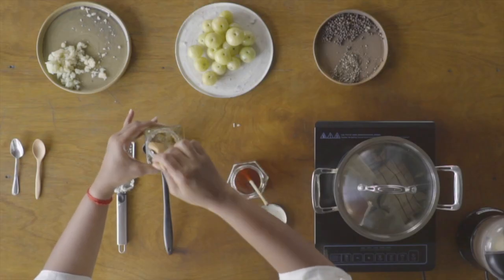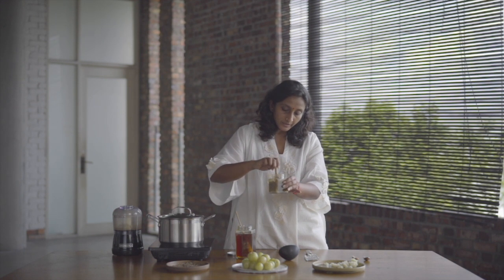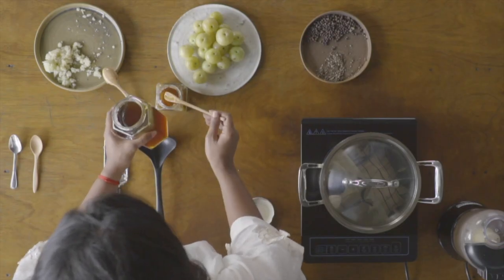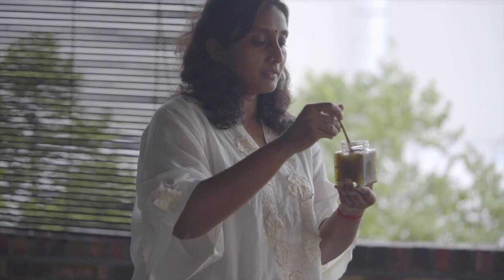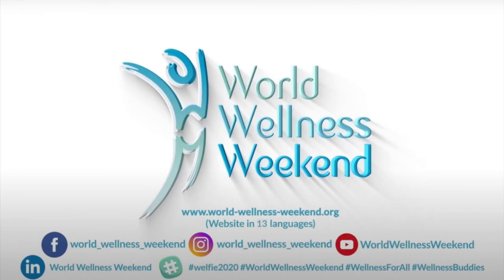If the honey is not enough, you can just add more, because the idea is that the amla should be soaked in the honey. Cover it with honey. Our antioxidant elixir is ready. You can cover it and keep it in the refrigerator if you want. It is best taken — just take one teaspoon on an empty stomach in the morning. Let the taste linger in your mouth and slowly swallow it. It will be very, very beneficial because it has high antioxidant and the ability to boost your immune. Best taken two times daily. This is our antioxidant elixir.